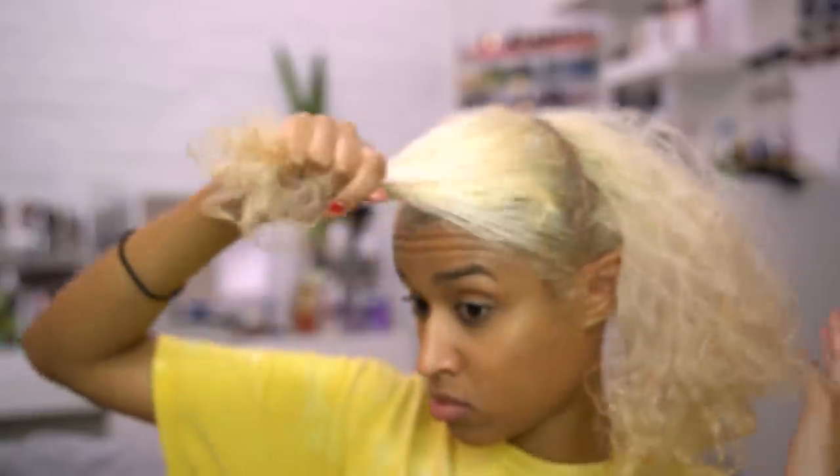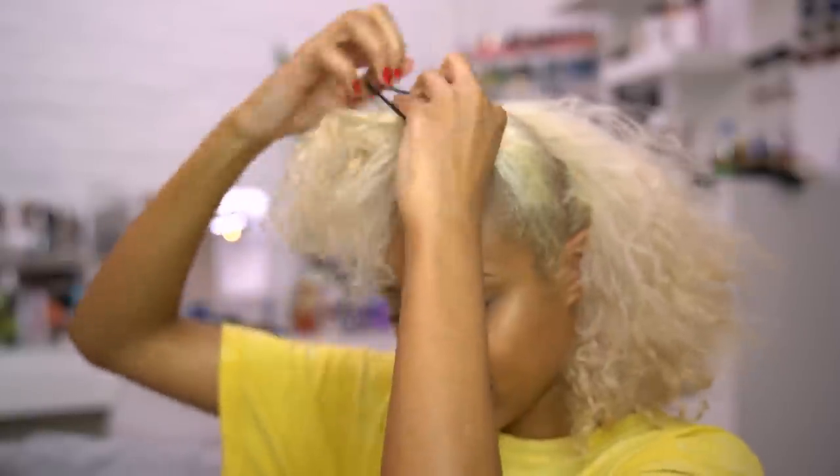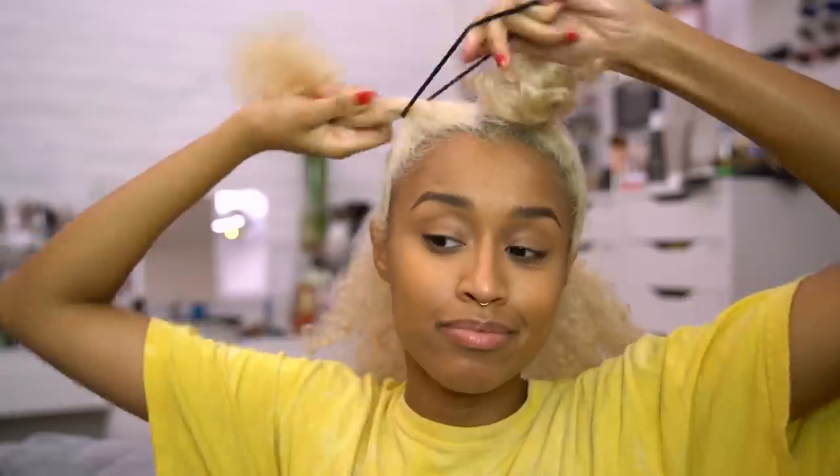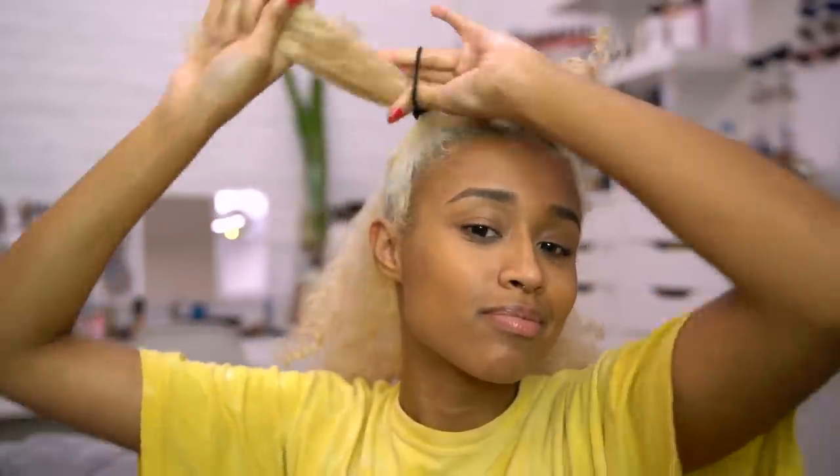Now I'm parting my hair into four sections because it's a lot easier to get each section done when the rest of your hair is tied back. Plus this is like a mind trick — every time you finish a section you get a dopamine hit, but if you didn't divide it and did your whole head at once it would seem like a much larger task.